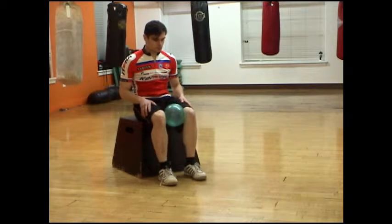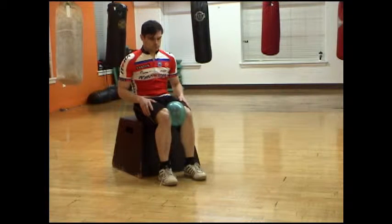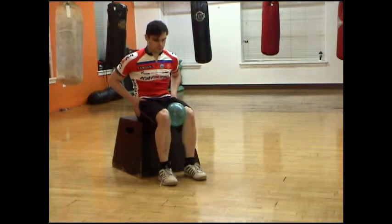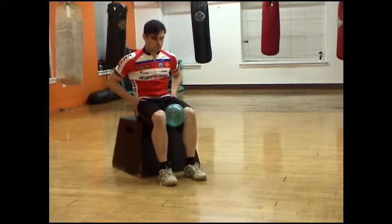Begin by placing the ball between your knees, then simply squeeze and release it at a comfortable rhythm. I like to keep my hands on my outer quads, feeling for a tiny contraction just to make sure that I'm squeezing hard enough to really activate those hip adductors.